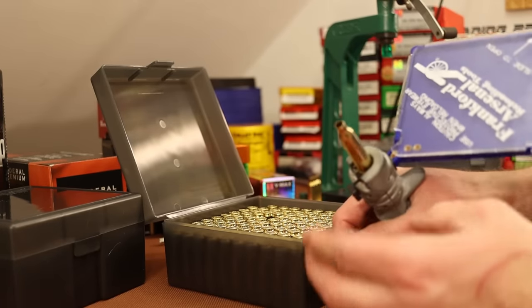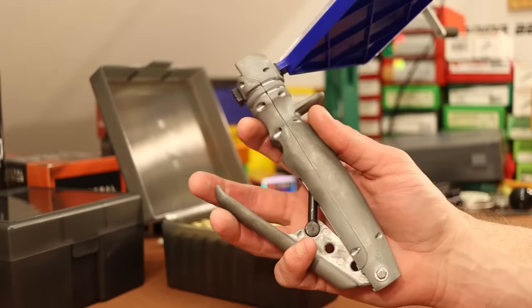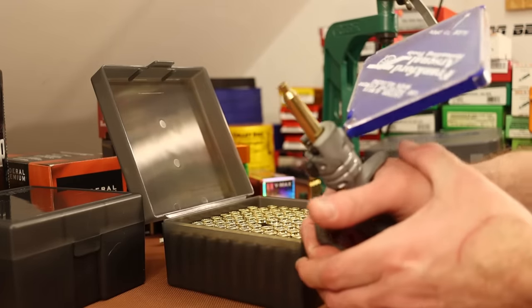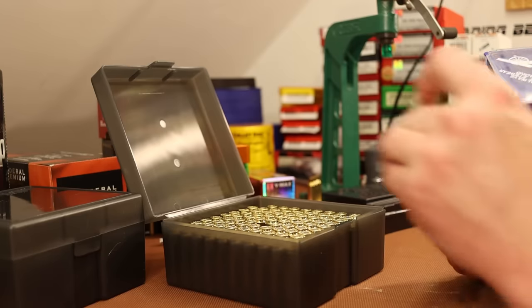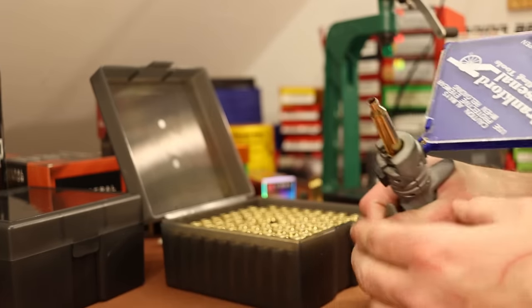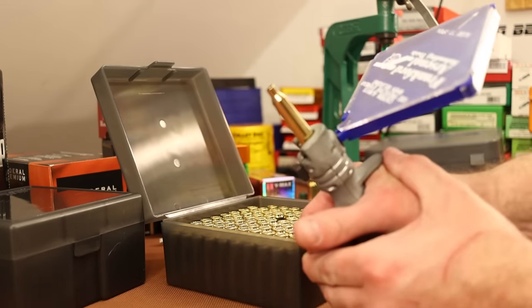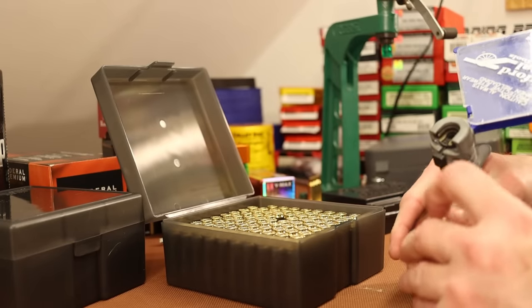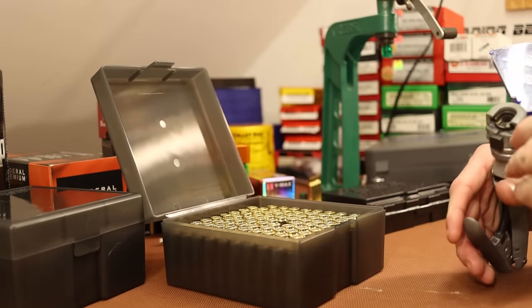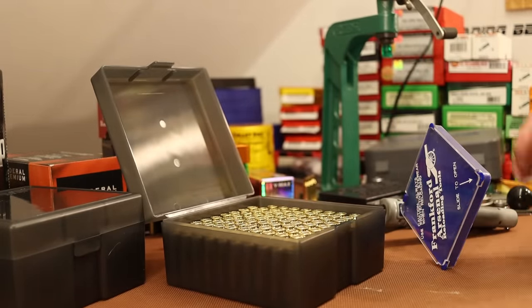I'm almost done priming this brass. I had to pull out the Frankfurt Arsenal hand priming tool with a little more leverage — my hands were starting to kill me after just a few with the little Lee primer. Hopefully these pockets loosen up after first firing. If not, I might have to prime on the press or try a different primer.